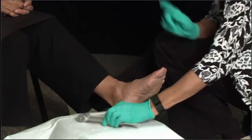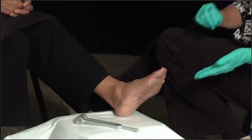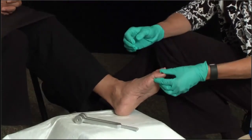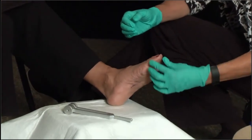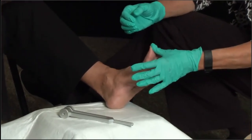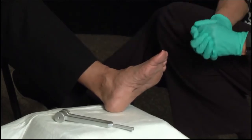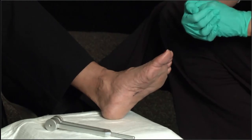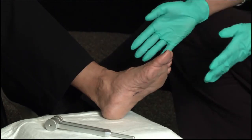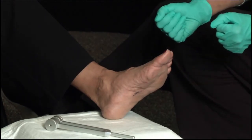Finally, I ask her to close her eyes and tell me if I am pointing her toe down or up — she responds correctly. We've completed our diabetic foot exam. Our findings indicate really good palpable pulses, no significant skin issues, no deformities, intact protective sensation, and intact vibratory sense.